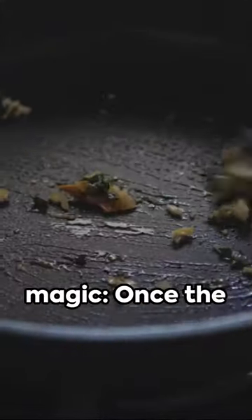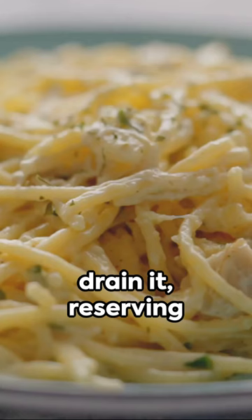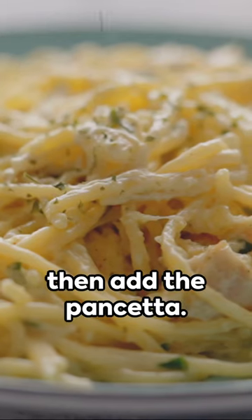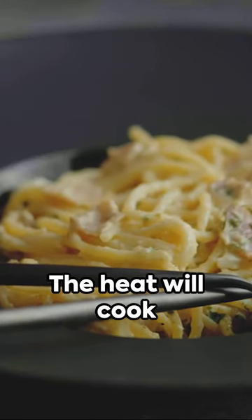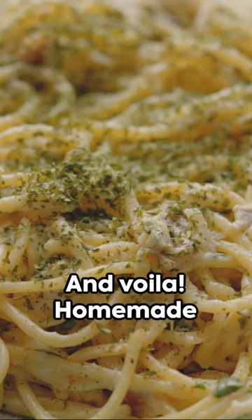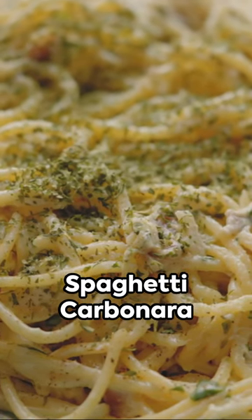Now, here's the magic. Once the spaghetti's done, drain it, reserving some pasta water. Toss the hot spaghetti with the egg and cheese mix, then add the pancetta. The heat will cook the eggs just enough, creating a creamy luxurious sauce. And voila — homemade spaghetti carbonara in under 30 minutes.